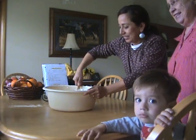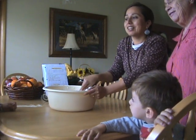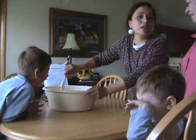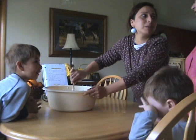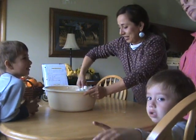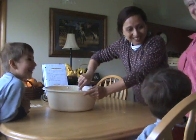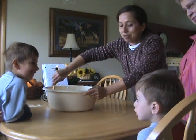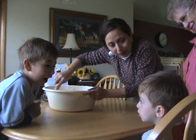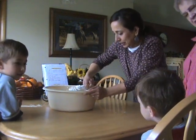Do you know how you say hello in Spanish? I can speak Spanish! I can speak Spanish, right? Jacob, say water. You can say water, huh?